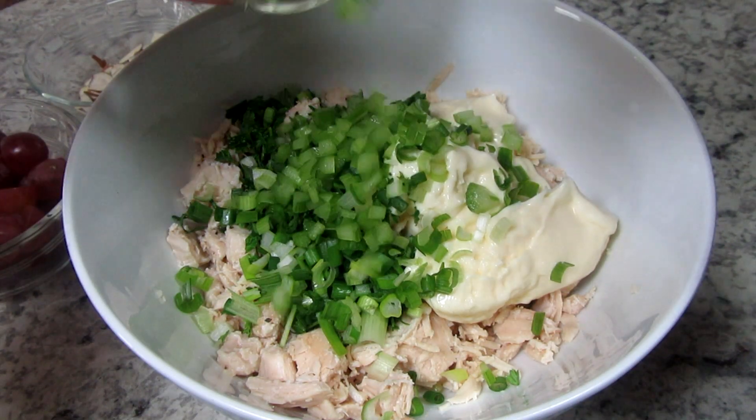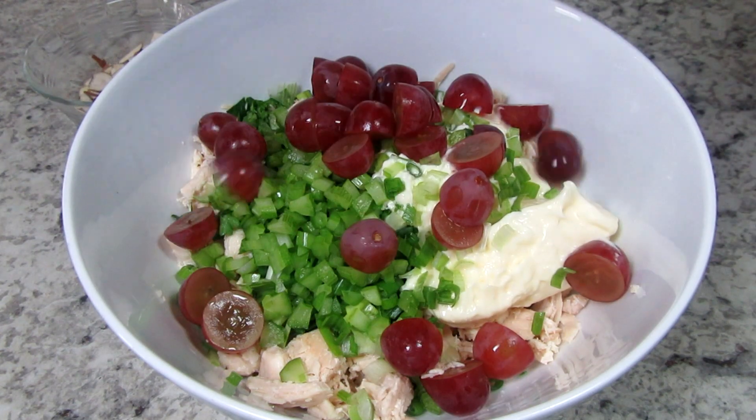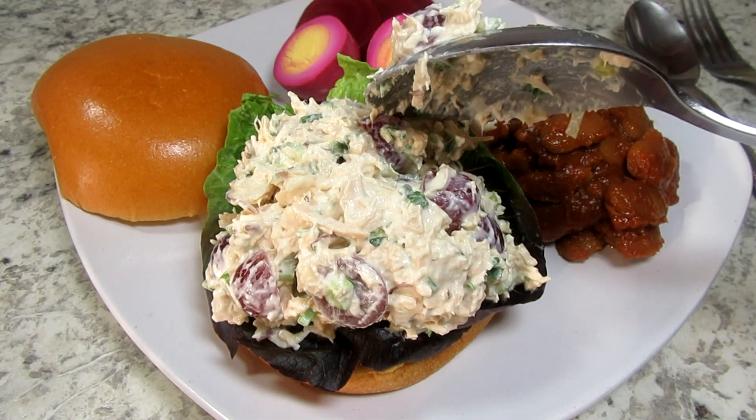This chicken salad recipe is full of flavor, texture and crunch. I'm Tess and today I'm making a delicious chicken salad sandwich using canned chicken from my pantry. Stay tuned!